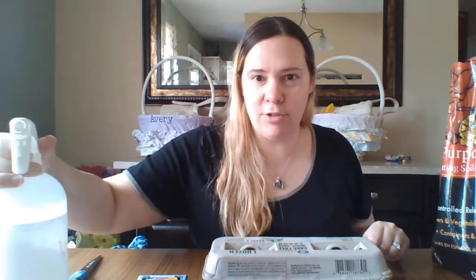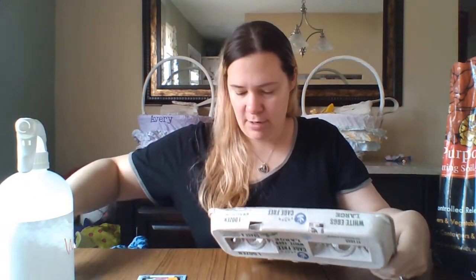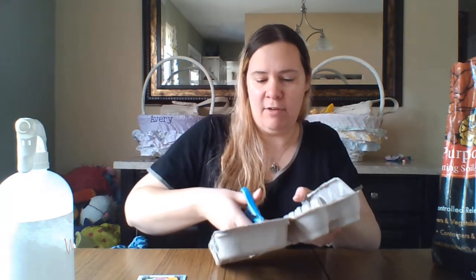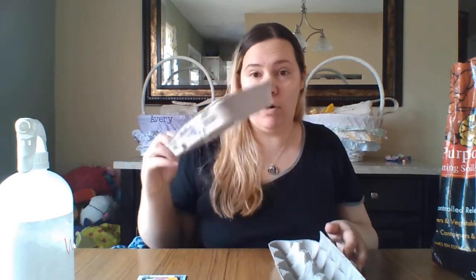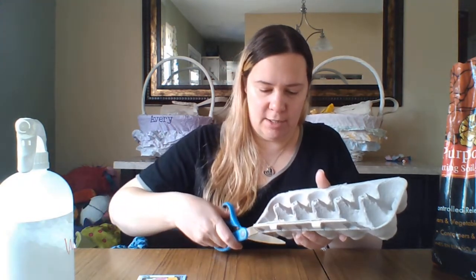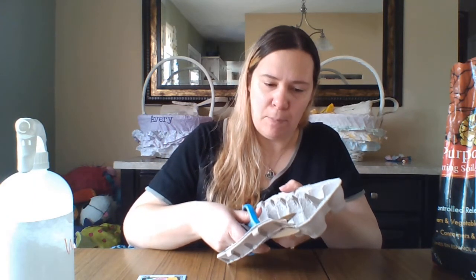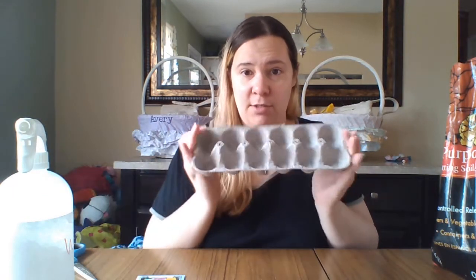This is just the same water bottle you saw me use last week. So the first thing you're going to do is open up your egg carton and you're going to cut the top off. And then of course you can use the top for another craft project of some kind or recycle it. I'm also going to cut off this tabby piece because it just kind of gets in the way. So you have just the bottom.